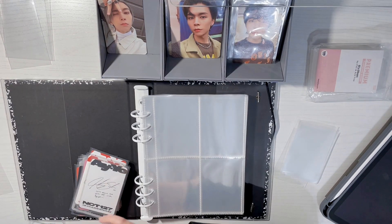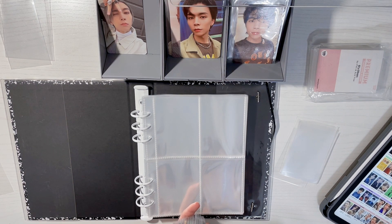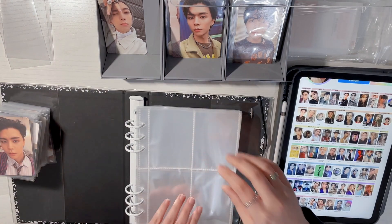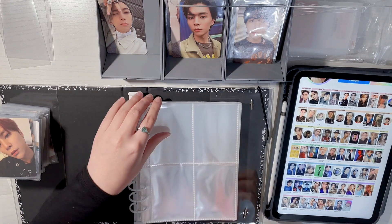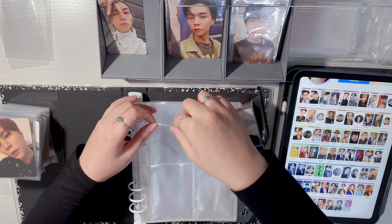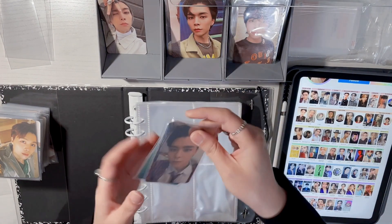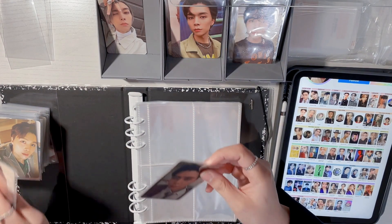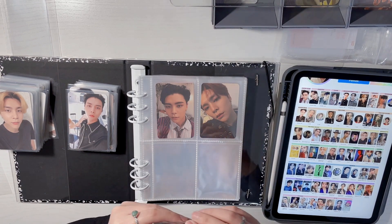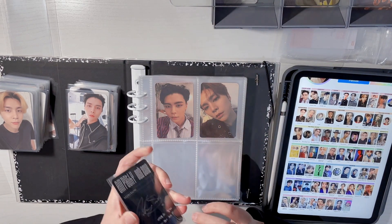I really hope I've been sleeving these correctly. I'm going to start putting everything in. I hope they don't slip out because they're so slippery. I just have my list open to make sure it's in order. These A5 pockets I got — I just bought them on Amazon. They're double-sided which I really like, because in my old binder I was literally putting photocards back to back in one pocket. I typed in PVC free when searching.